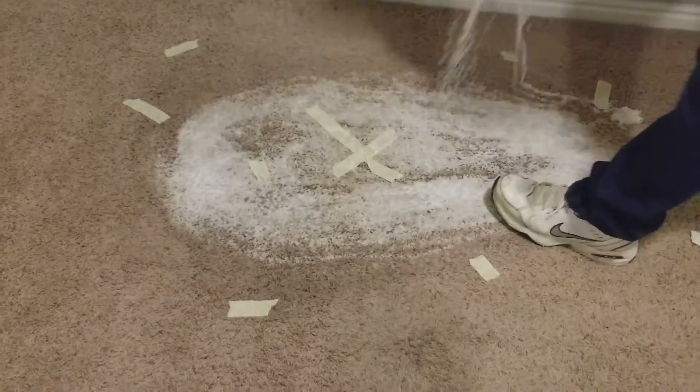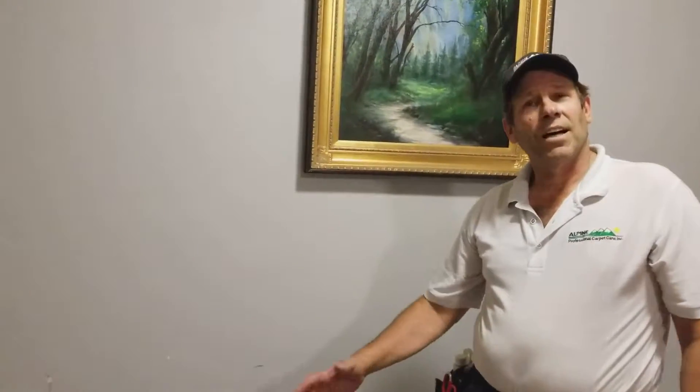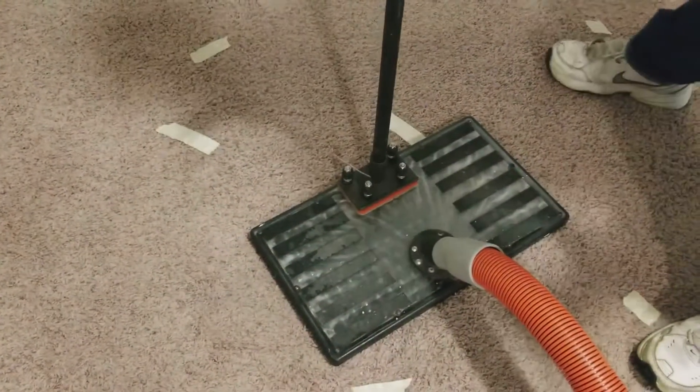Now that it's sat for a while, we're going to retrieve all the water from the carpet using a water cloth and then flush it out with some water.